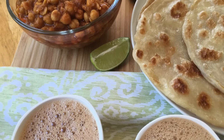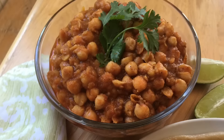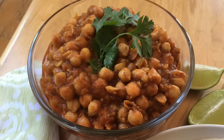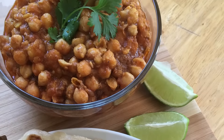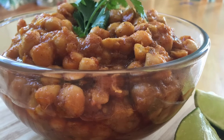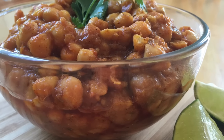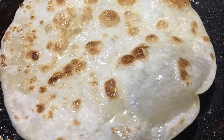As-salamu alaykum everyone. Hi there and welcome back to my channel. I'm so happy you guys are here because today I'm sharing this really nice breakfast recipe with all of you. If you're into those really nice Desi breakfasts or want a nice Desi breakfast brunch, I got you covered because today I'm sharing my chole and luchi or paratas, whatever you'd like to call them.